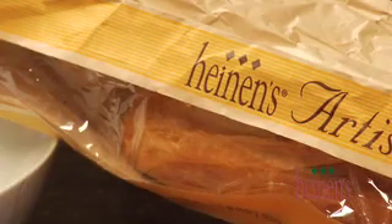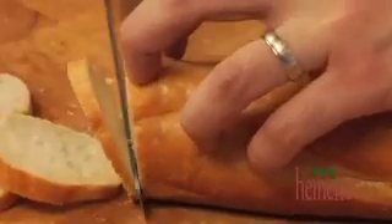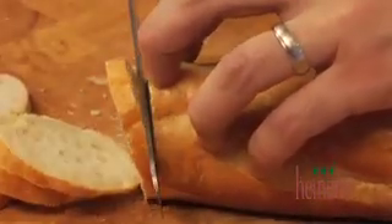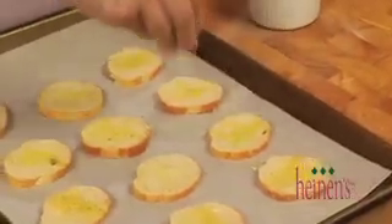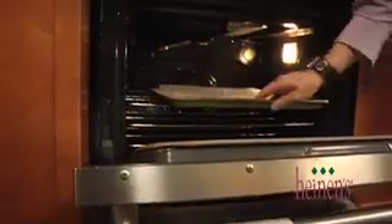What we want to do to start is slice up some of Heinen's great French baguette into little individual pieces. We're gonna brush them with a little olive oil, season with salt and pepper. We're gonna put them in the oven at 400 degrees for about 10 to 12 minutes, get them nice and toasted up, and in the meantime to make that bruschetta we're gonna julienne up some roasted bell peppers.